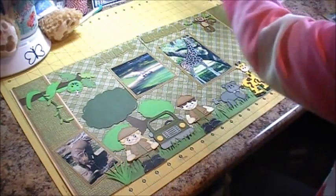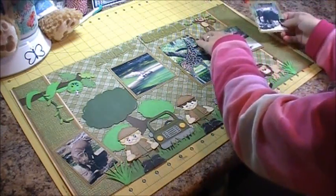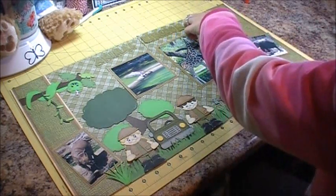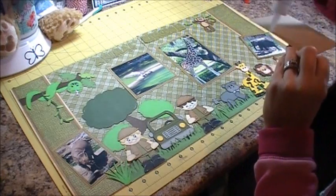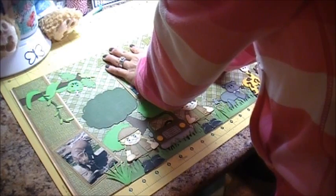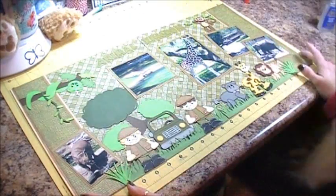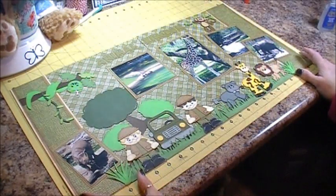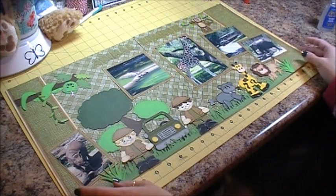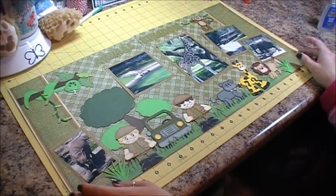I have the safari jeep bus thing that we rode on and then an elephant photo. So that is everything on my layout and I thank you very much for watching. Don't forget to hop with us — you can start at creativecricutdesigns.blogspot.com. Have a great weekend!